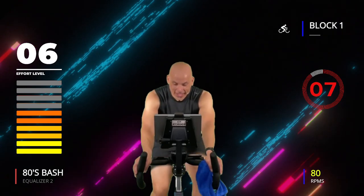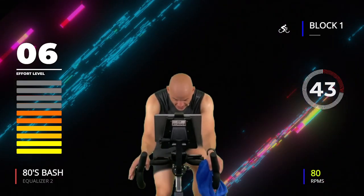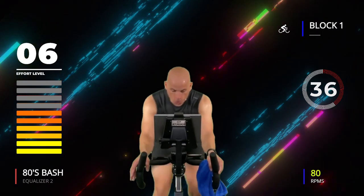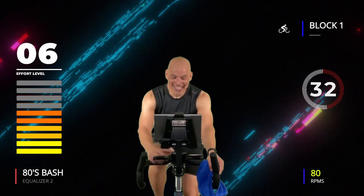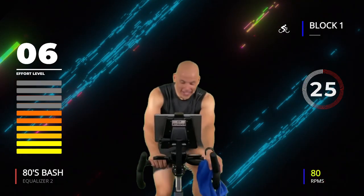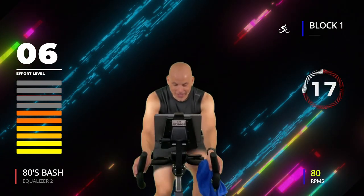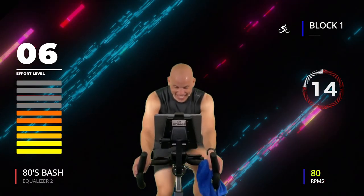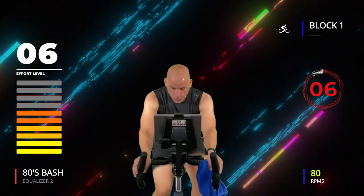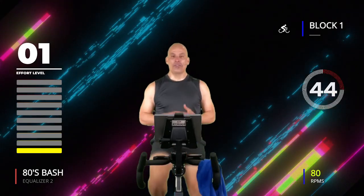Six out of ten, 45 seconds — it's a little bit higher on the output of your effort. Keep moving, 15 seconds. Let's go, let's go! Three, two, one — take 45 seconds off, that's number one. Your heart rate should be just a little bit higher because you were working a little bit harder.